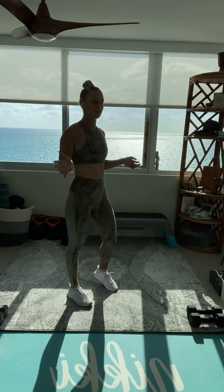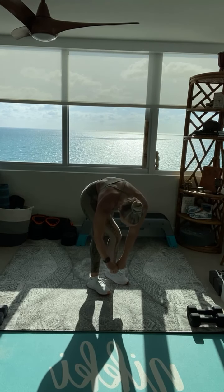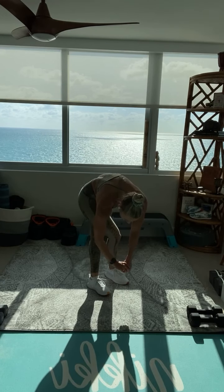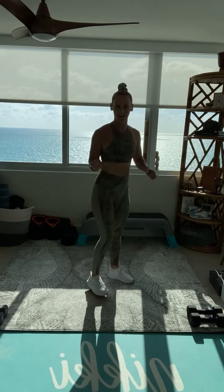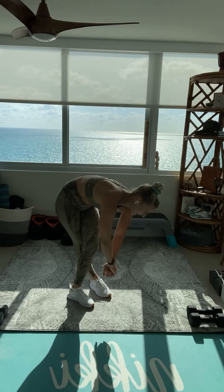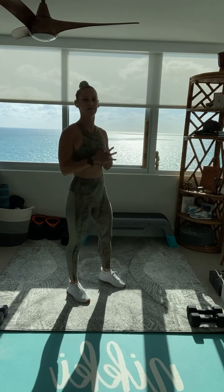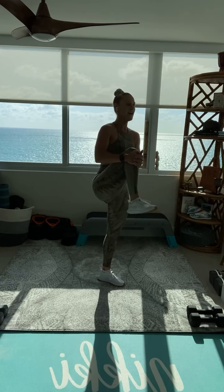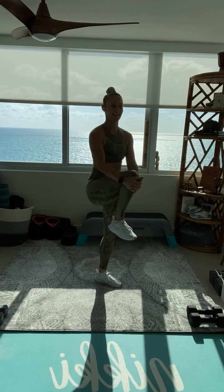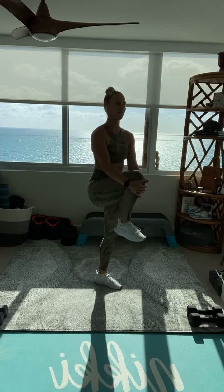Next up, getting into our lower back, let's criss-cross one leg in front of the other and reach towards that back foot. A couple bounces, stretch out that lower back, standing on up and criss-cross other side, reaching towards that back foot. A couple bounces at the bottom. Next up, let's get into the front of our hips — some alternating knee hugs. Take that leg, pull it in towards your chest. We're going to get three reps on each side. Hug that leg all the way up. Beautiful.